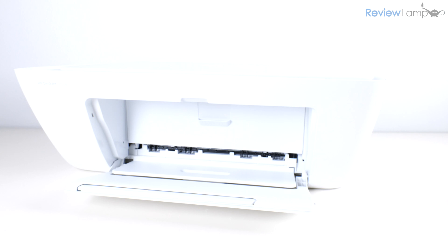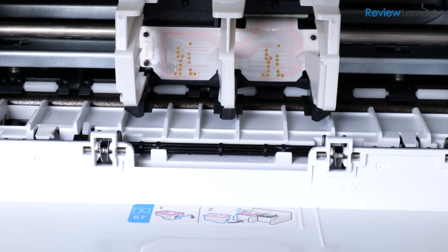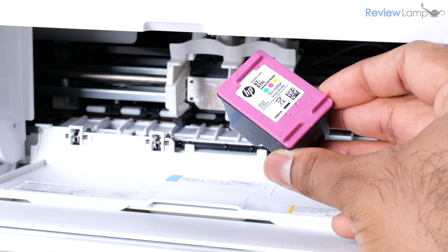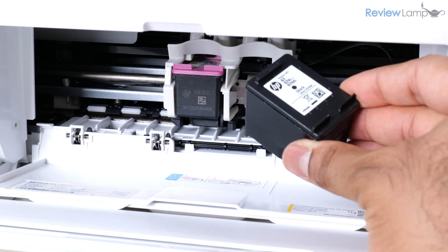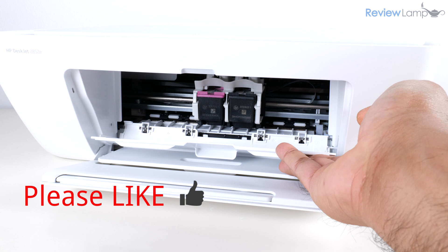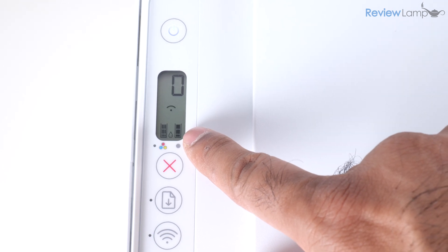To install the cartridges, open the front compartment and then the inner compartment — the cartridge tray will slide into view. The tray is largely unmarked, but there's a sticker on the bottom of the compartment door showing that the tricolor cartridge goes on the left and the black cartridge goes on the right. Insert the tricolor cartridge first with the electrical contacts facing inward, push it into the tray until you hear a lock. Do the same for the black cartridge, pushing more forcefully at the end until it locks. Then close both compartment doors.